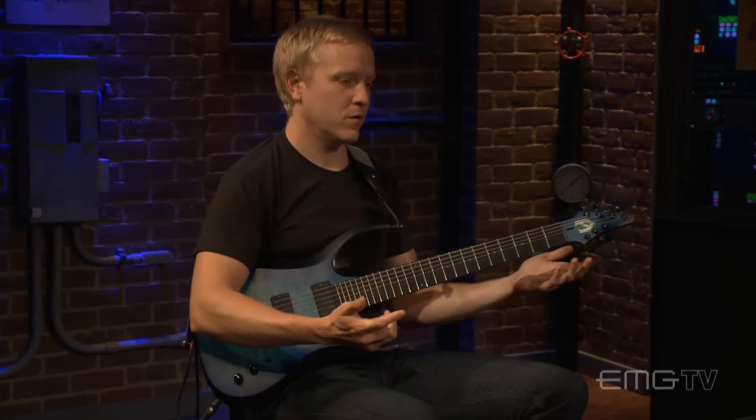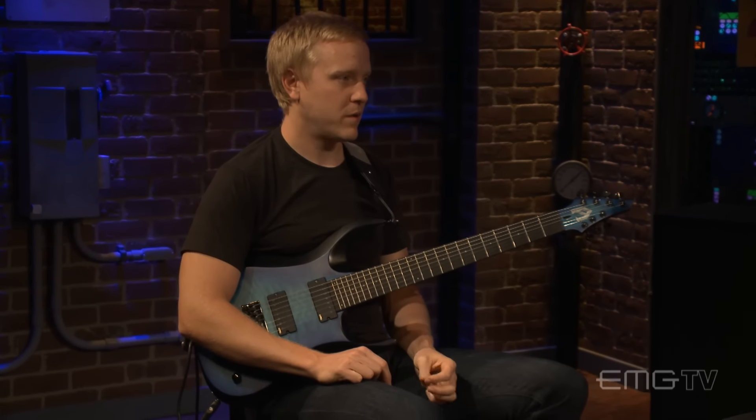Are there a particular area? A couple particular scales that every guitar player should know right off the bat — what are the important ones? The important ones to play the most amount of music would be major and minor scales.